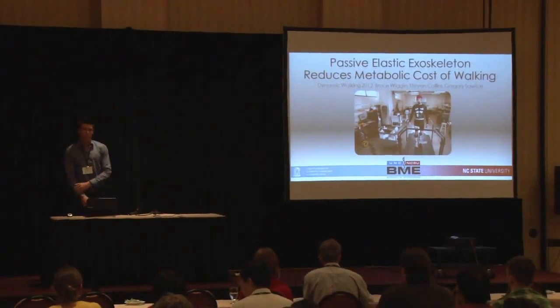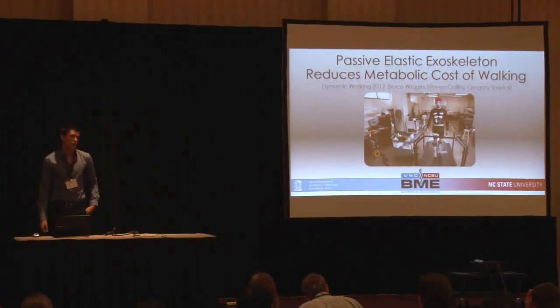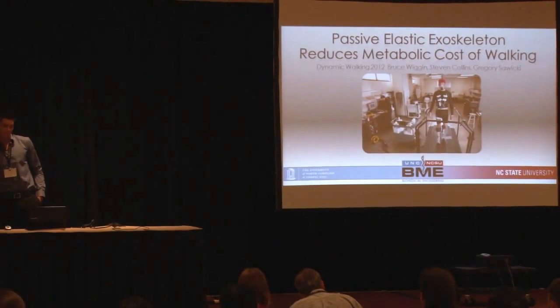My name is Bruce Wiggin. I work at NC State University and UNC in the Joint Department of Biomedical Engineering under the direction of Greg Sawicki and our collaborator Steve Collins at Carnegie Mellon.